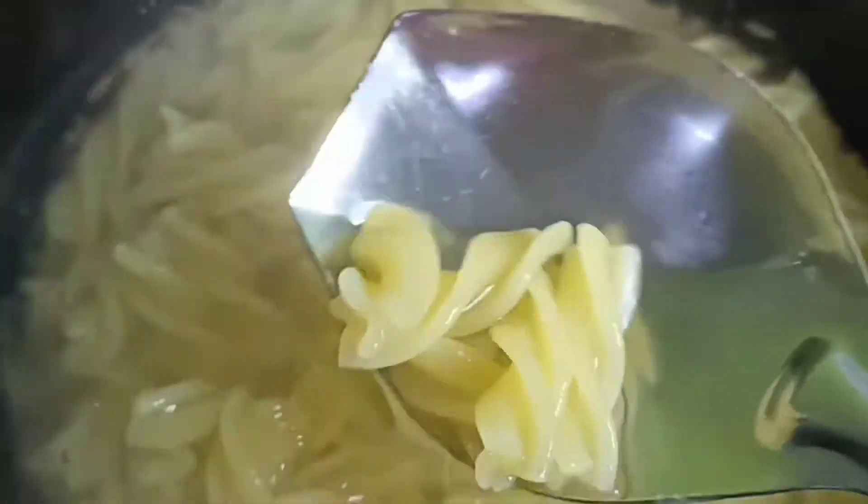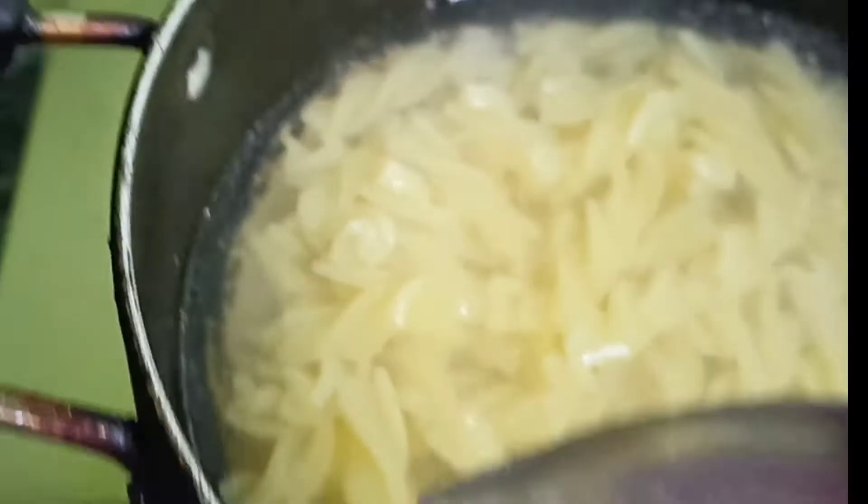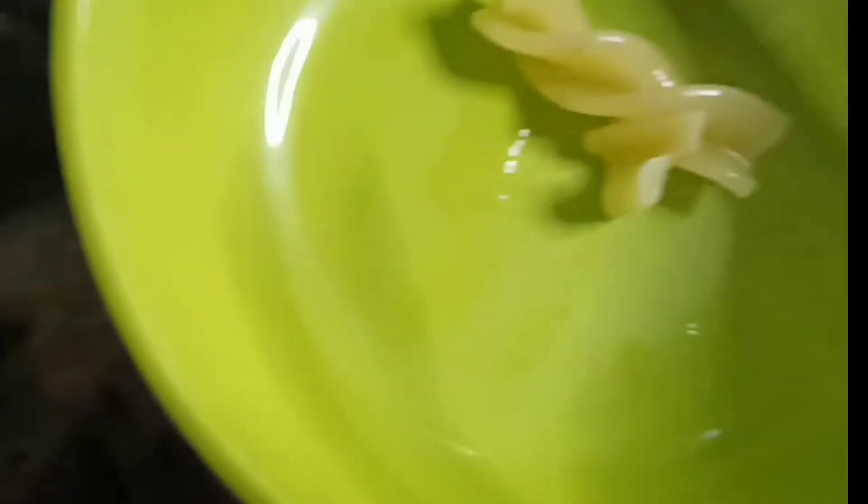To make this pasta, we'll make it so simple. We're going to cook this for 5 minutes.